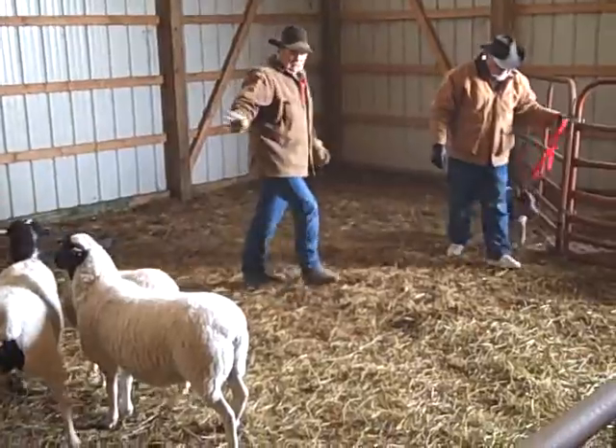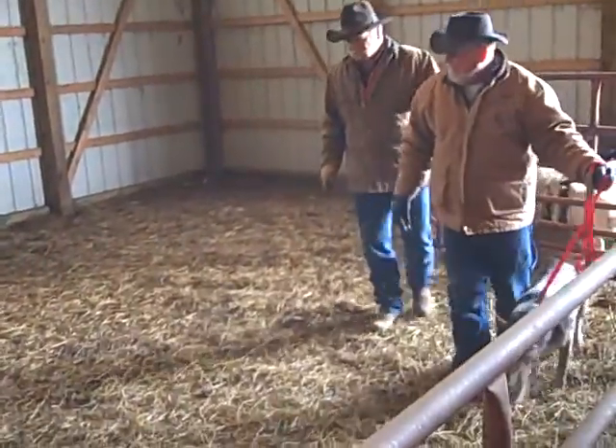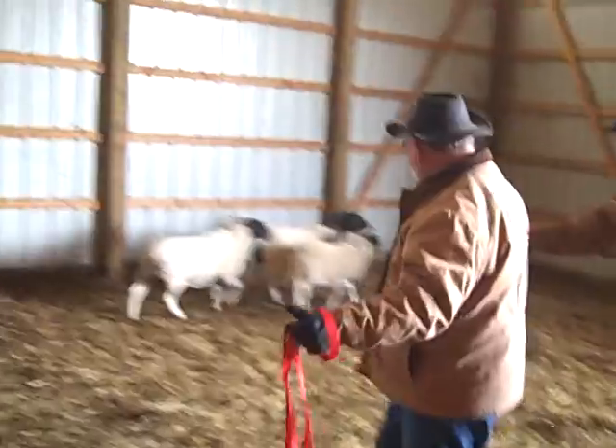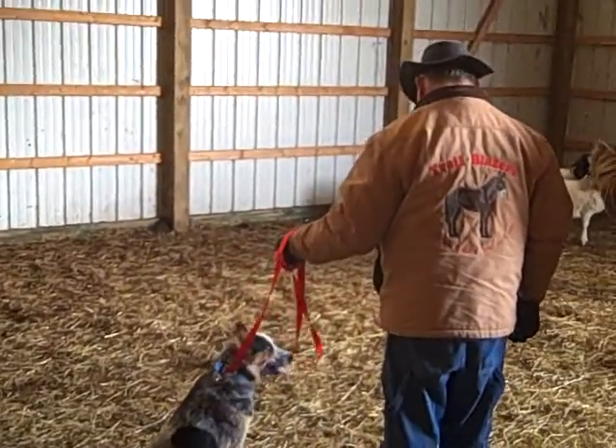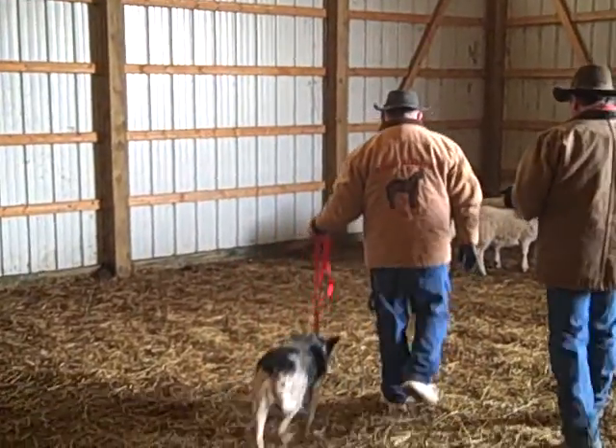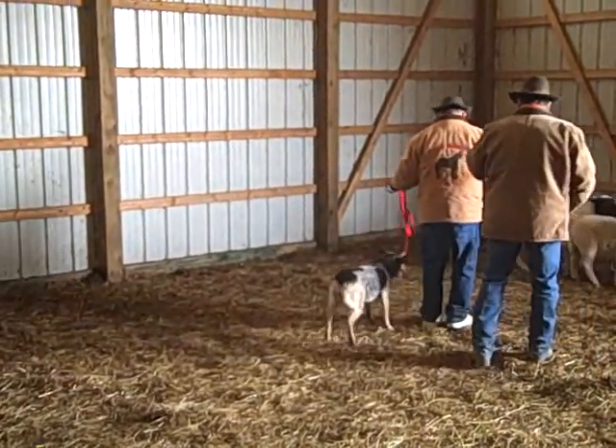Now when the sheep kind of get on the other side of the pin, it's a good chance for you to say 'there,' which means you turn in and pause. There. And then you walk out. And when you get in that little bubble, they walk out. When they start getting nervous, stand.